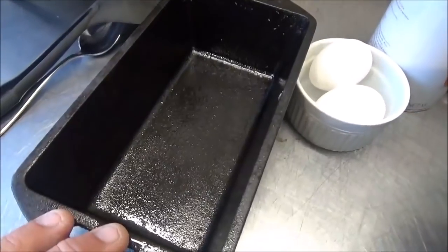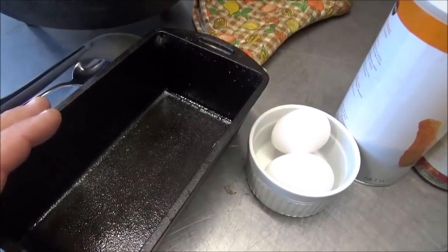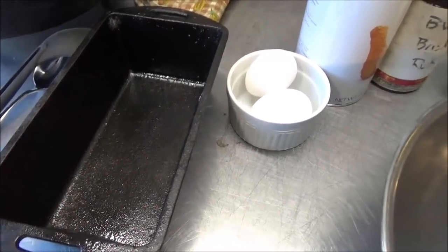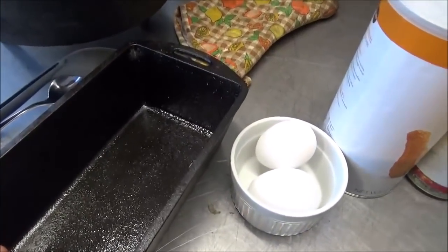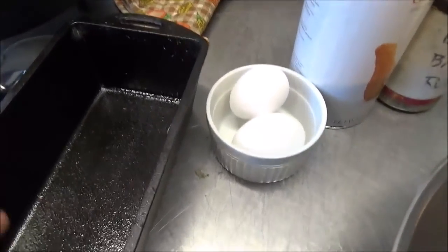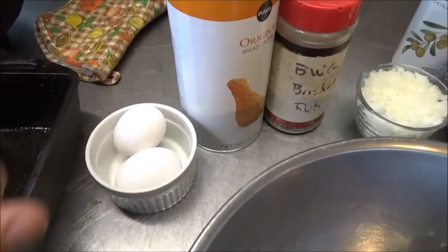Today we're going to be using our large cast iron loaf pan for our meatloaf. I wish they made one a little bigger than this, but so far they don't. If you want to make this for a larger portion or more people, you'll need two of these, or your regular meatloaf pan if you're doing it in the oven. You can do this in the oven just as well. The Backwoods Gourmet hasn't cooked anything inside the house yet.